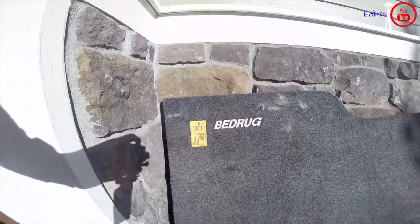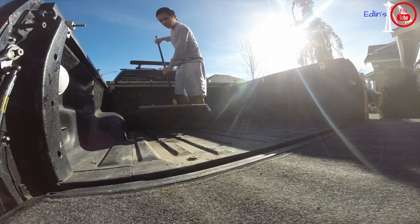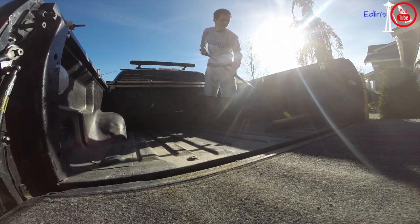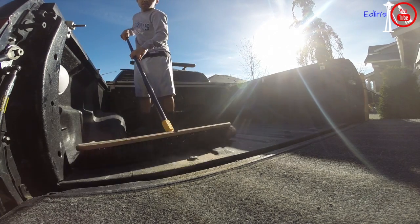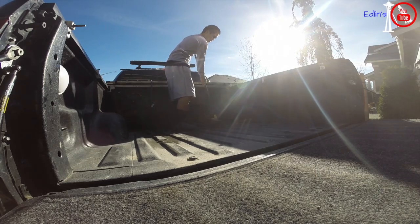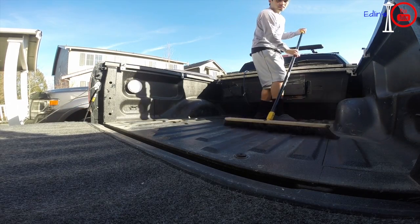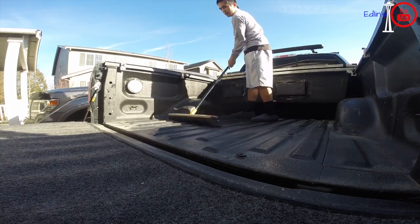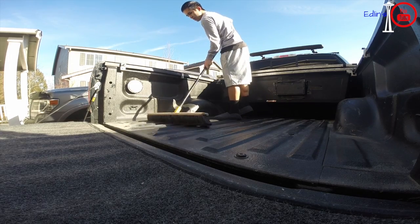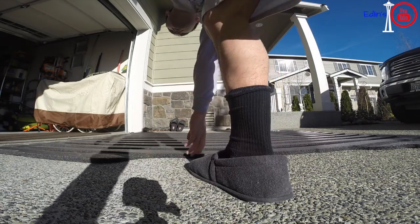Overall you can tell the carpet part of this is still brand new. What I would do occasionally — maybe once a year or whenever you think it's needed — is go underneath and get all the stuff that happened to sneak underneath. You'll be surprised, quite a bit of dust and stuff does go underneath. I love my BedRug and I highly recommend it. When you carry things that are fragile, it's really nice to have the security that the carpet will grip onto the items and not let them move around.